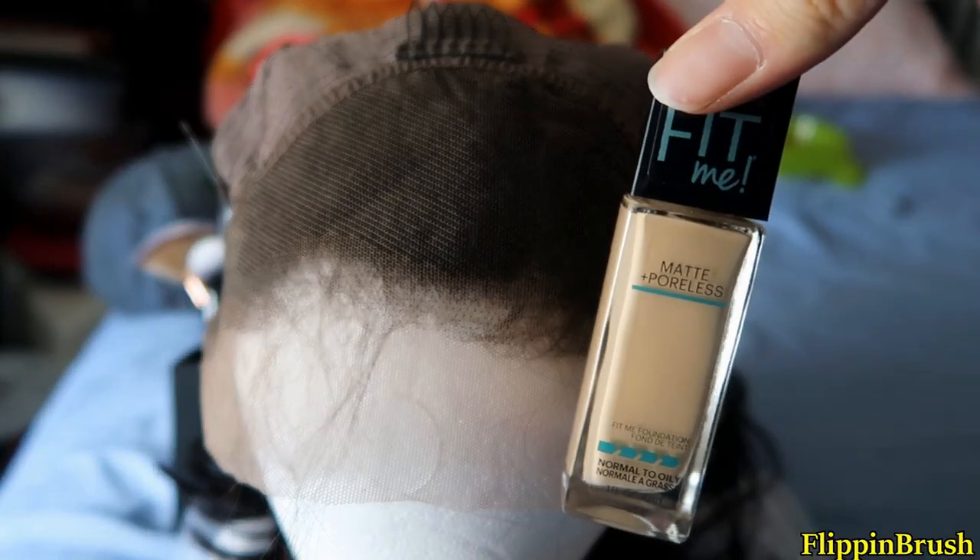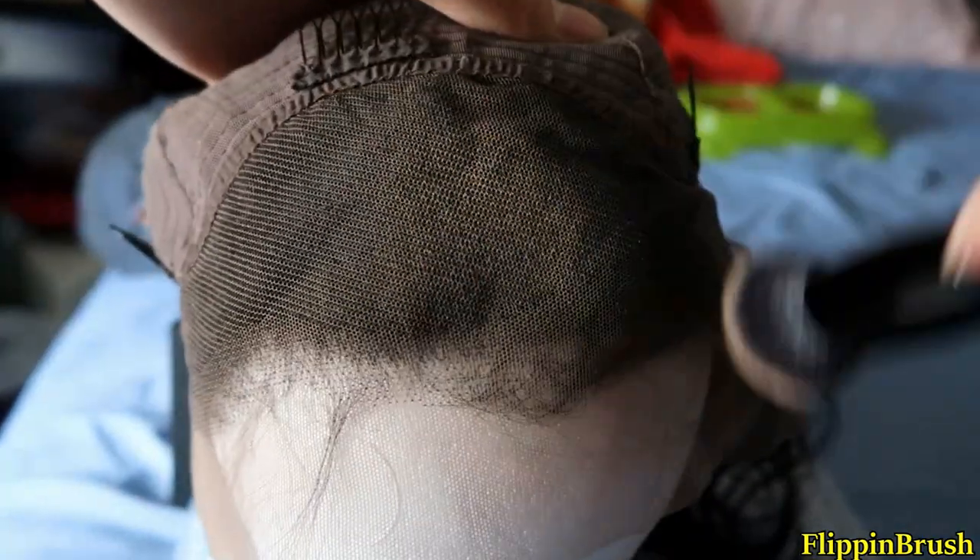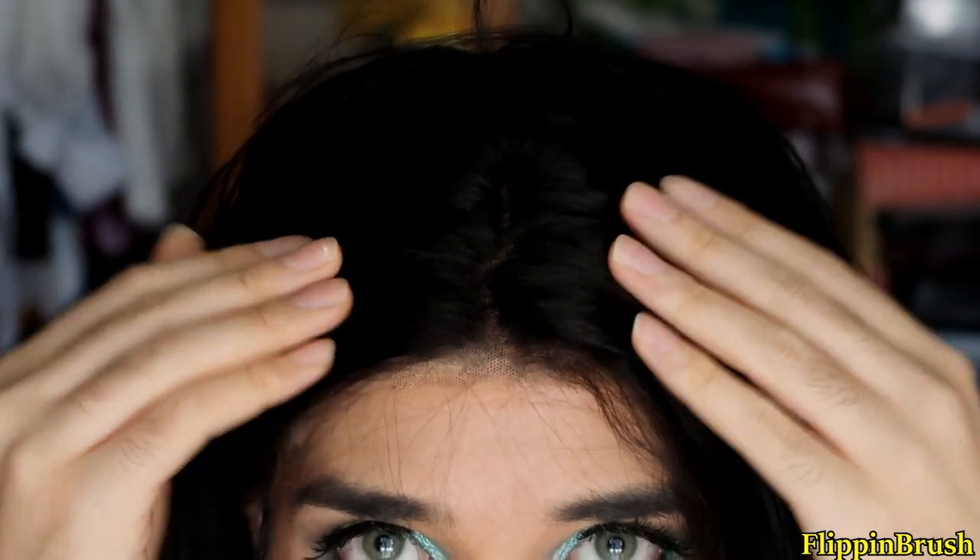So since I'm pretty much a noob on wigs, I don't want to bleach the knots — I'm afraid to ruin it. So I just went in with foundation and set it with powder. You could also add more powder or foundation onto your parting to make it look more natural.